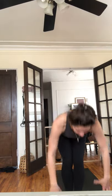Inhale halfway up, exhale chaturanga, inhale upward facing dog, exhale down dog. Curl your toes, lift your hips up, take a full breath in, open mouth exhale. Nice job. Inhale look forward, exhale forward fold, inhale halfway lift, exhale forward fold.